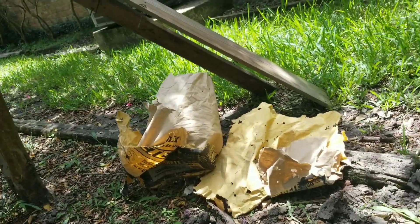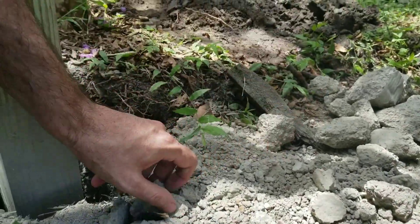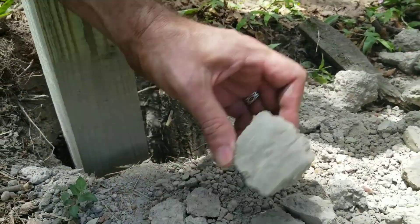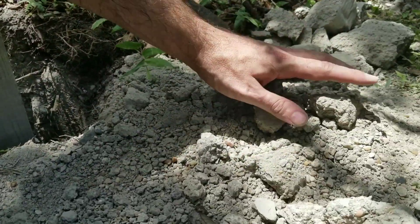So I had this old bag of concrete. Some of it is kind of pieced together here, but there's a lot of good little parts. Even stuff like this you can just throw in little pieces — it'll harden up once it all mixes together.